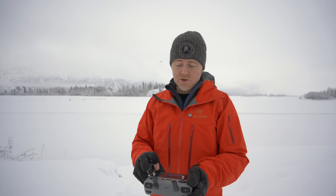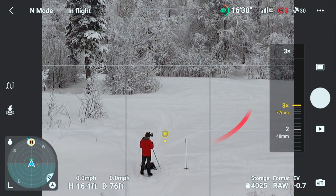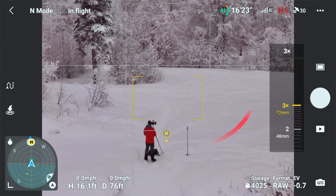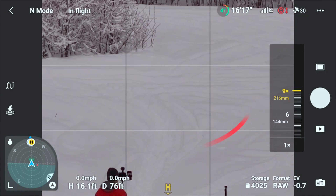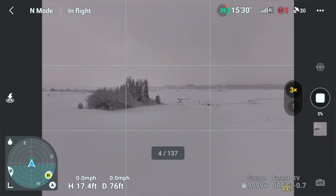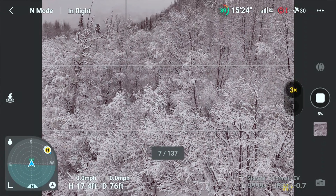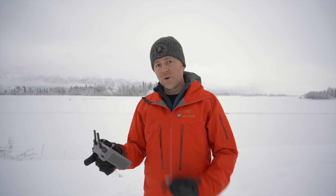Another Air 3 exclusive addition is digital zoom in photo mode. I wouldn't recommend it because you lose resolution, but if you want a little extra punch you can switch to the 3X lens and zoom all the way to 9X, which is 216 millimeters — pretty wild. And now on the Air 3 you can also do 360 panoramas in the 3X camera mode, which takes 137 images and stitches them into a super high-resolution 360 panorama. That's fantastic.